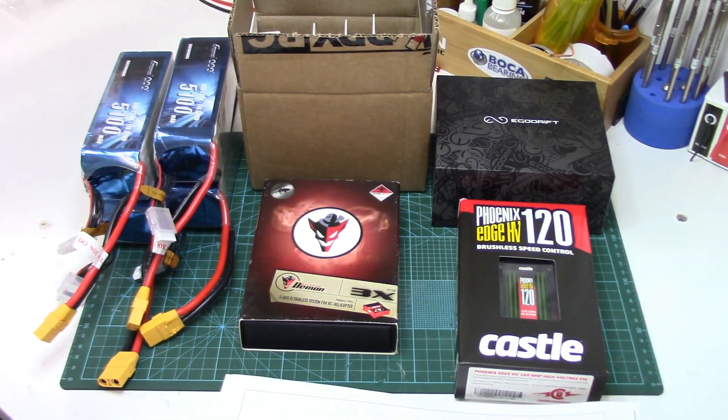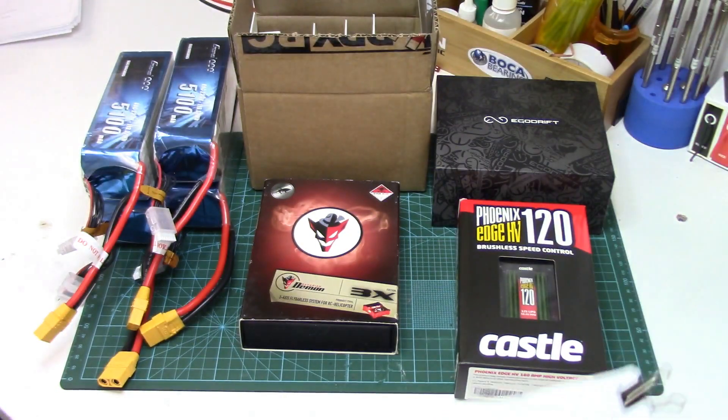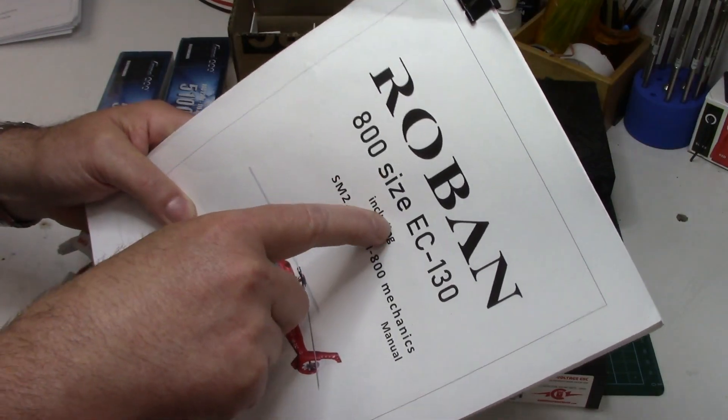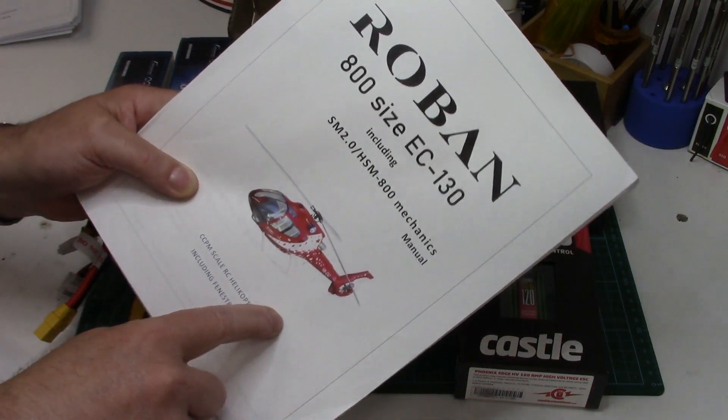I also mentioned in that unboxing video that it only came with the German manual. I have since located the PDF for the English one and printed it out. So yeah, definitely useful. I have a link to this manual now in the unboxing video but I also fire a link below in the description.